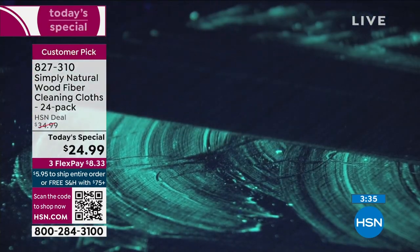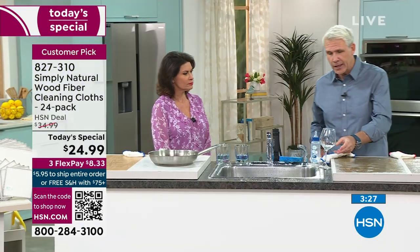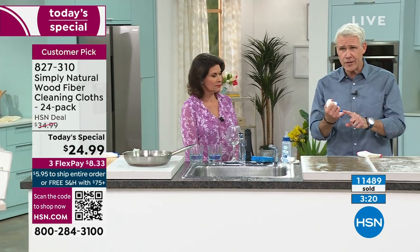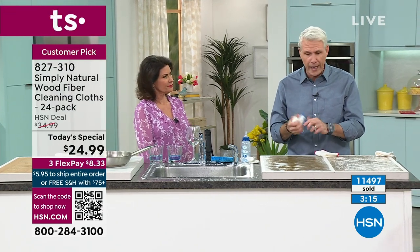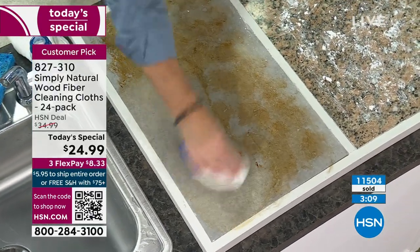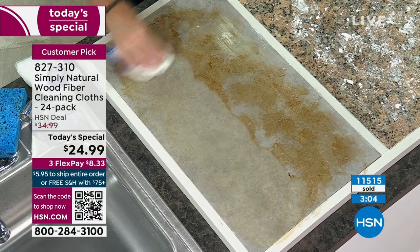It's such a smart and brilliant design. Now you're rinsing it, and all those germs and bacteria go down the drain. You can clean just about anything with this cloth — just add water. Stainless steel, expensive wood cabinets, wood flooring, formica, granite — it doesn't matter. This is stone right here, actual stone. Whatever it is you're looking to clean, you can clean it with a Simply Natural Cloth and just tap water.